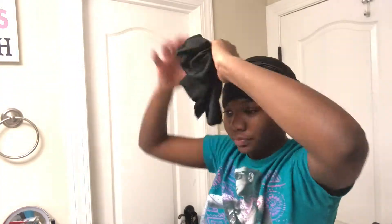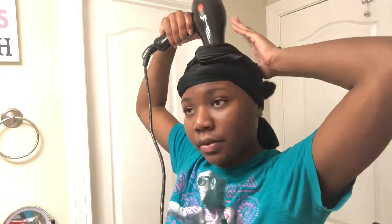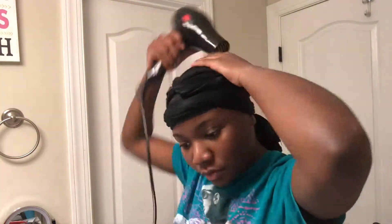Now I'm going to put my scarves on. I put on two of them just to make sure I lay my hair. Then I'm going to take my blow dryer while I have the scarves on and blow dry it down because I didn't want to film it the next day — I wanted to go ahead and put the bundles on my hair before laying down with the scarves on. So I'm going to blow dry it a little bit just to take away the dampness before I add the bundles.